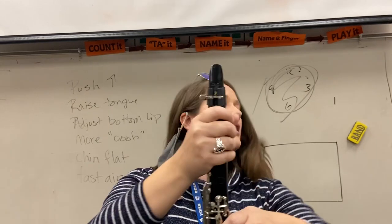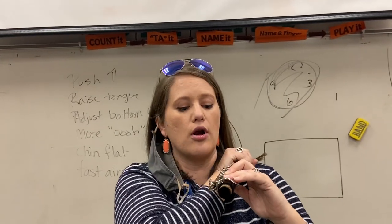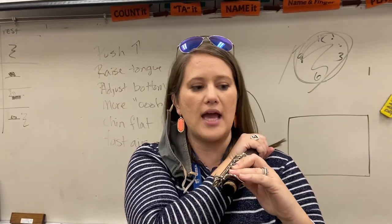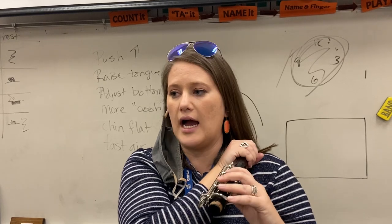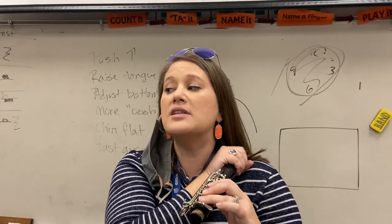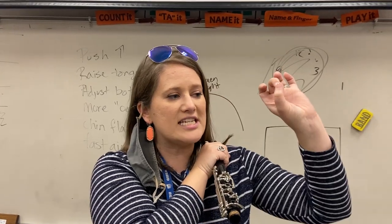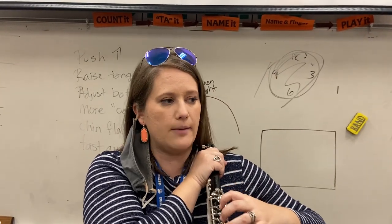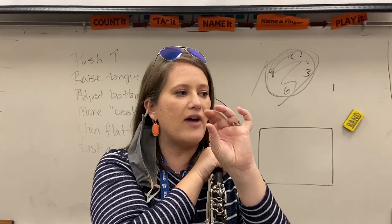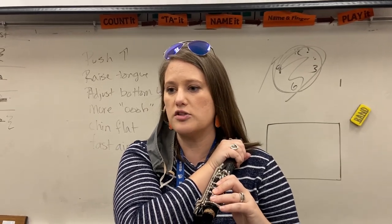Sit up really, really tall. Go ahead and take your right hand, which is holding the barrel, and put that on your left shoulder so you can see your fingers. Is your pinky touching silver? Is your first finger a hook, kind of barely touching those other two top keys? Are you using the pads of your fingers? If you're using the very tips of your fingers and putting the tips into the holes, it's not going to cover — there's no way. You've got to use the fat, squishy part of your finger.